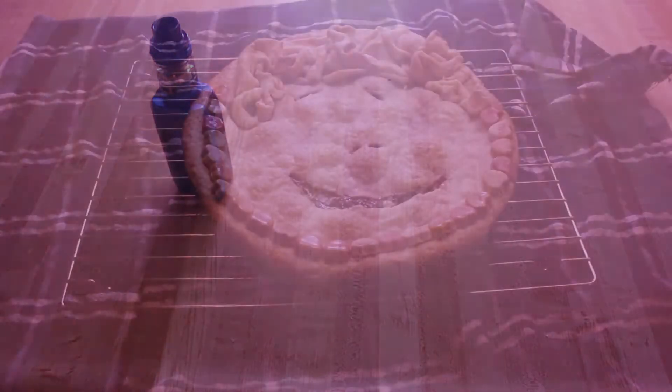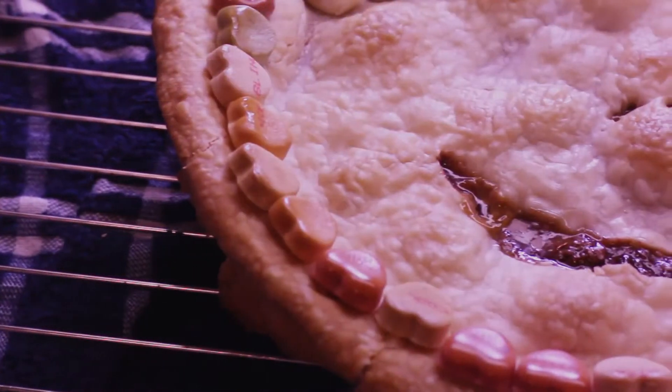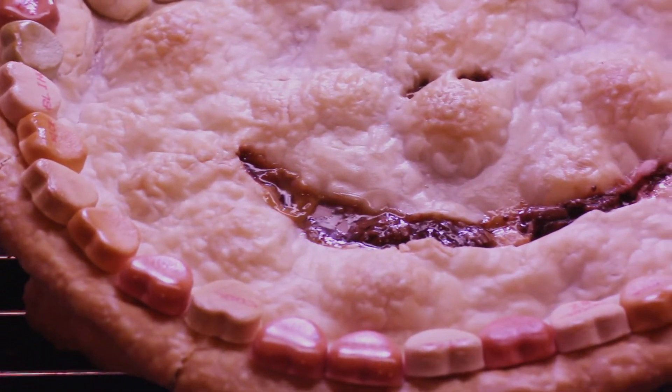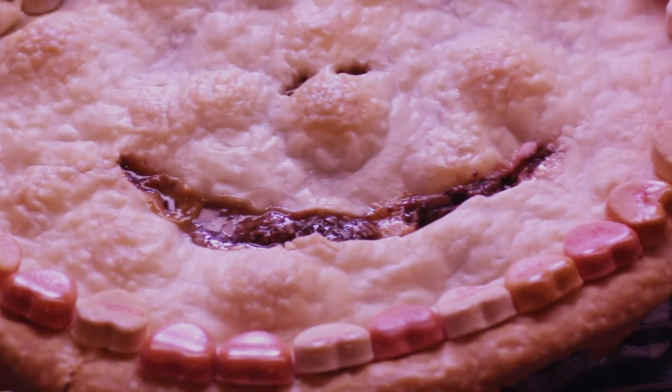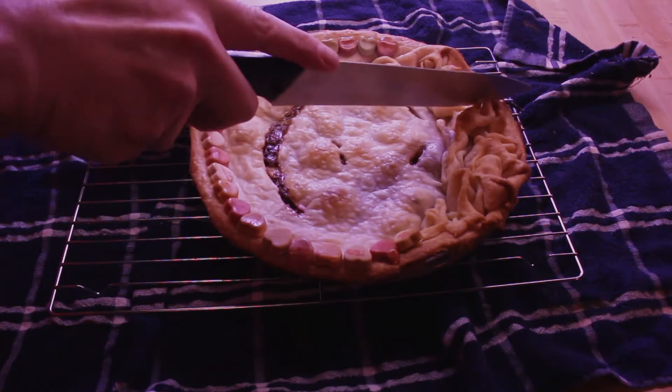Into the oven at 375 for about 30 minutes, and now we wait. And look — it's done. It looks pretty bad, but we still need a food porn shot. Yeah, bubbly at least. The crust looks okay, nothing else.